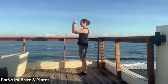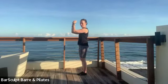Keep the elbows bent, turn the palms to face each other, little pulses — up, up, up.